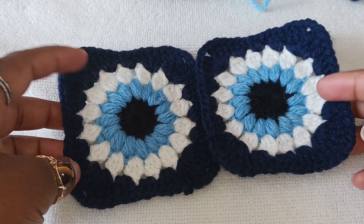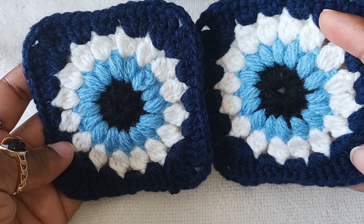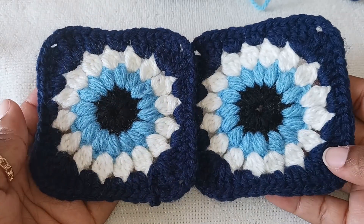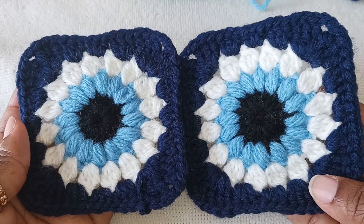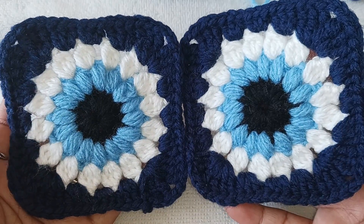Hello everyone and welcome back to Crafty Mariana. Today I'm going to show you how to make these evil eye granny squares. If you're new to my channel, consider subscribing and leave a comment. After you make this granny square, don't forget to tag me on my Instagram, CraftyMariana. Let's get into the video.